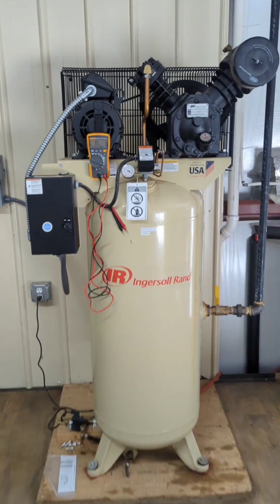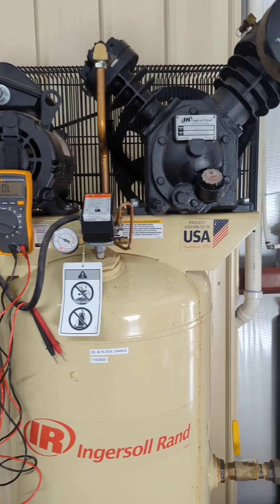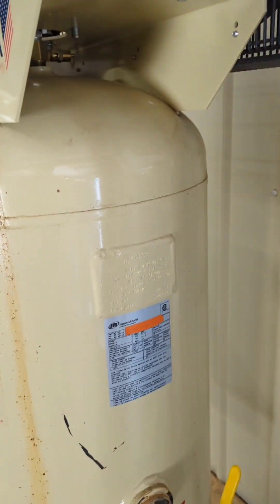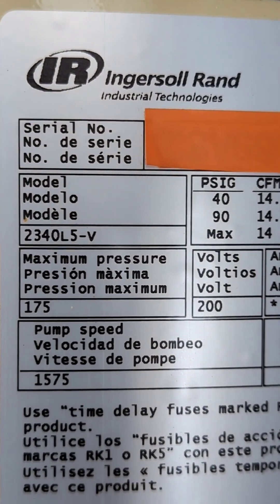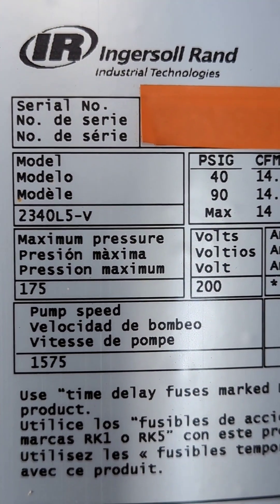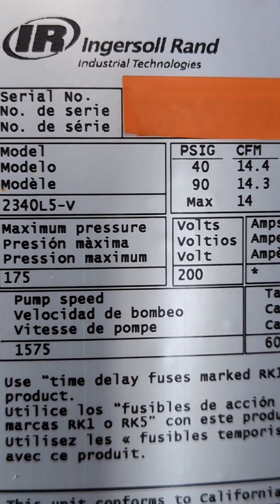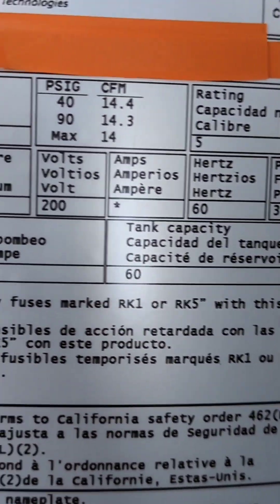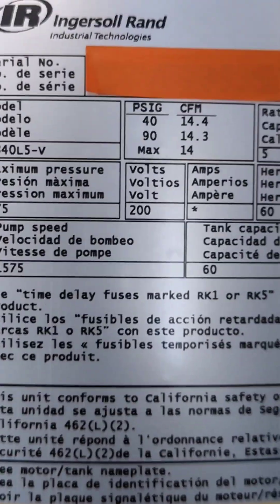This is an Ingersoll Rand 5 horsepower air compressor that we use in our shop. The model number is 2340L5-V, and all the other information except the serial number is visible.